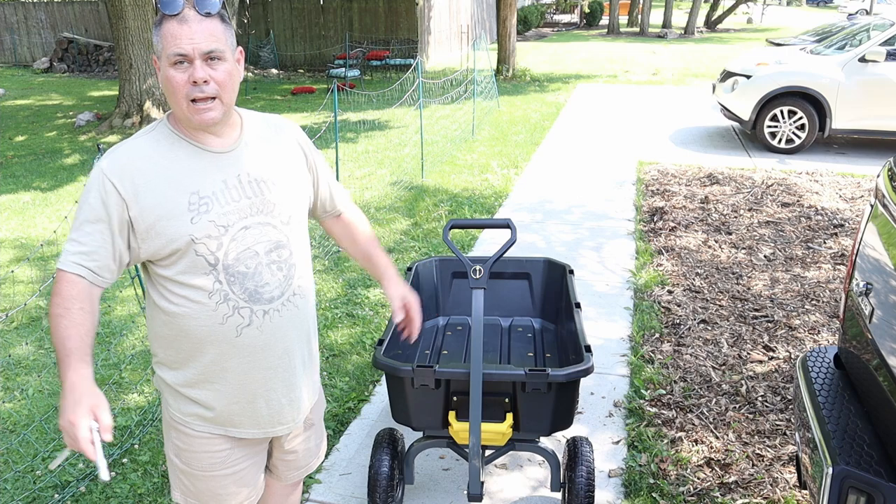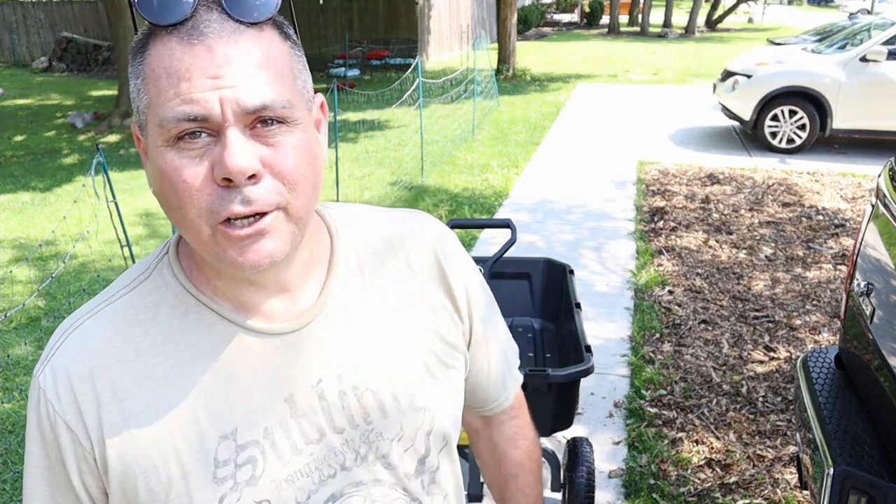Anyway, that's all I got for you today. Until next time, we'll see you guys. You'll be good. Nice to meet you — bye-bye.